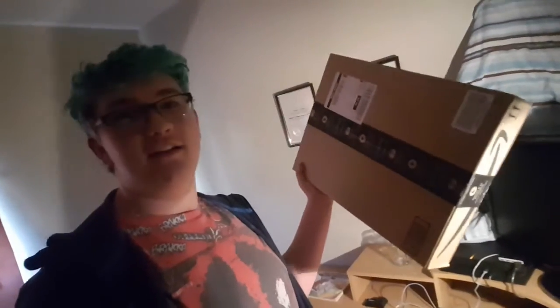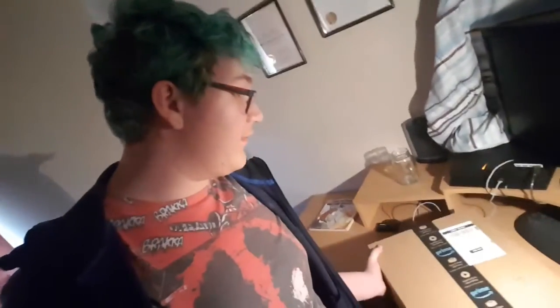Today — well, it's a little dark — I finally got my boom arm and pop filter. So I'm going to do a live unboxing, and we'll just be back in a little second after I get set up.